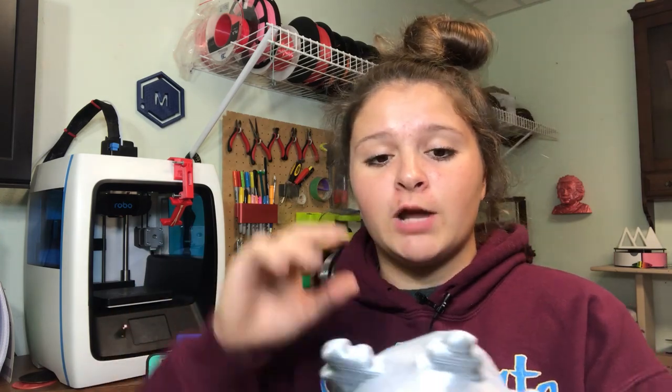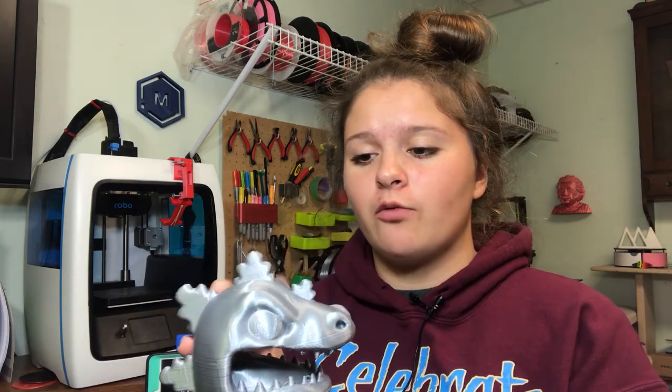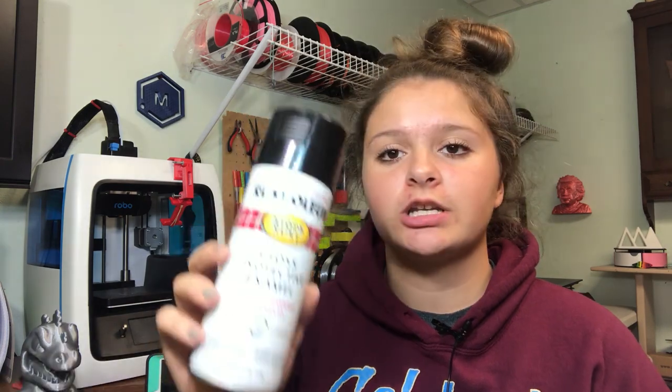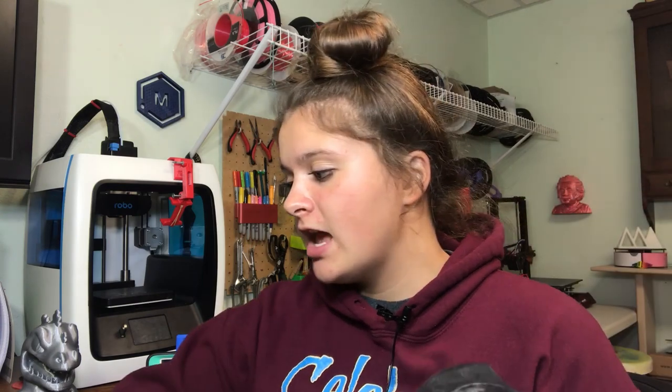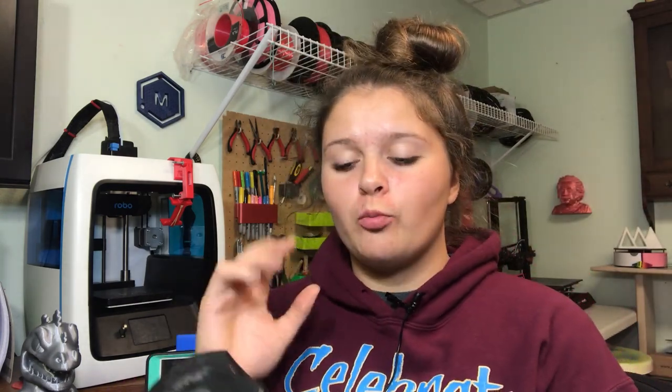I want to airbrush and paint him and make him look really cool, like I did with my deer 3D print, but I'll be using a different airbrush for this one. To smooth and hide these layer lines, you're going to need two things: some regular spray paint — I prefer using primer because you need fewer coats — and some polyurethane clear stain fast-drying spray. When you mix these together, it creates a thicker layer on your print.